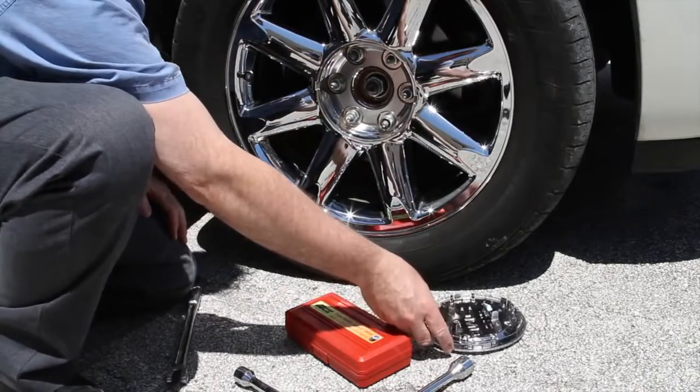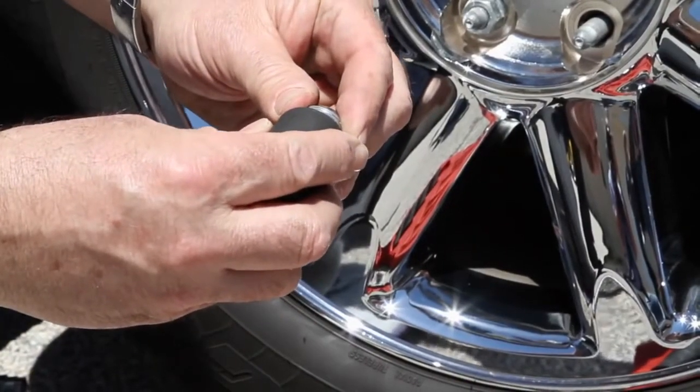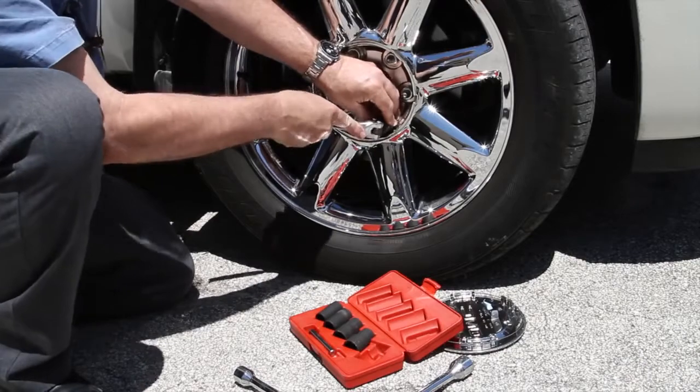These sockets grip locking lug nuts that other sockets cannot, with sizes to fit virtually every lug nut on the market. The Access Tools Easy Off Twist Socket Set is simple to use and works with an impact gun or a breaker bar.